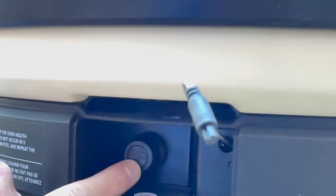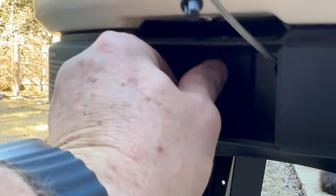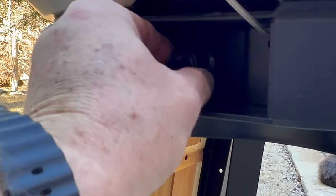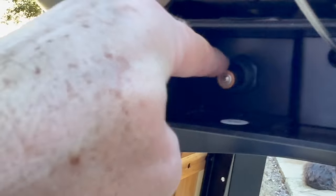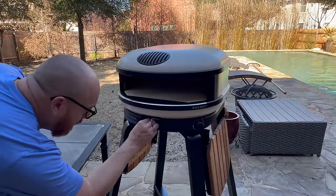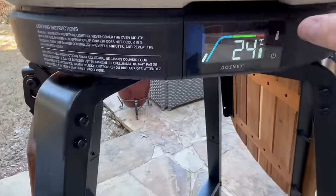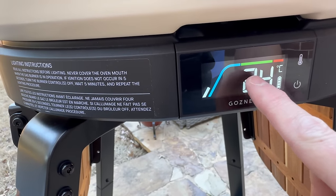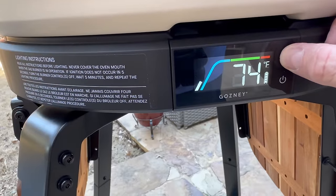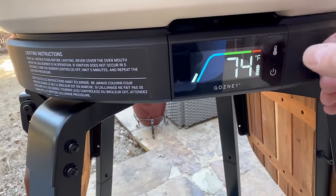That's where the igniter is. You remove the thermostat — the temperature gauge — and this just unscrews. This is where you put the battery in. It comes with a triple-A battery. Screw that back on and plug it back in. It was reading Celsius, but this is so much easier to read now. There we go — back in Fahrenheit.